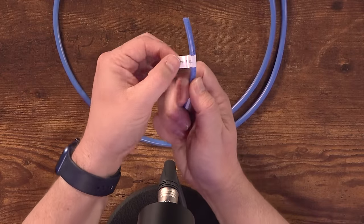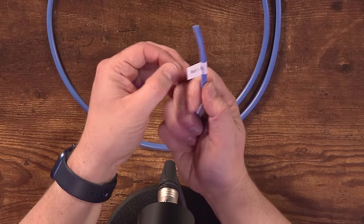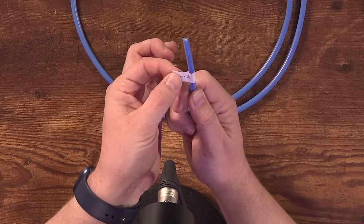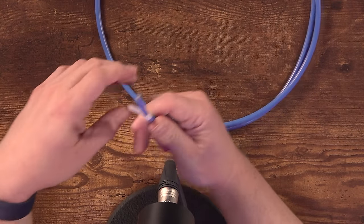There is definitely a better way. What I've been doing for the last several years — it's not the best solution but it's kind of worked — is what's called a flag. You use an off-the-shelf label maker, print a label long enough to wrap around the cable with a little bit extra, and that becomes your cable label. That's called a flag.